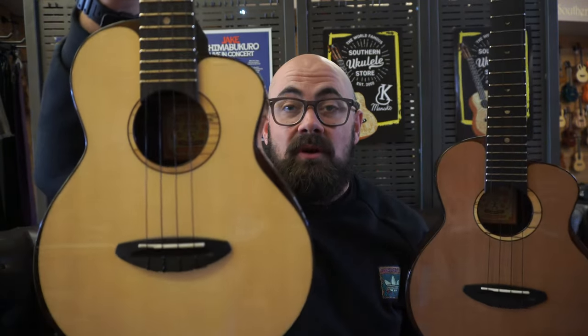It's amazing what the difference between a spruce and a cedar top really is. The moon bird is spruce on top — it's a Swiss moon spruce with Indian rosewood back and sides. We know the details of the moon bird, we've talked about it so many times. If you're unsure, check out any of the links I put below in the description of this video.